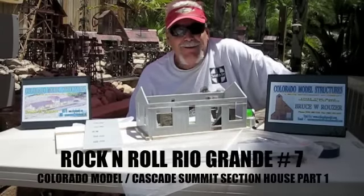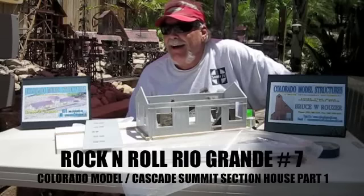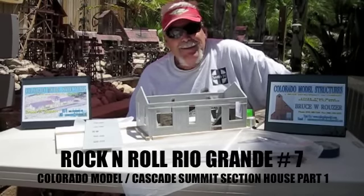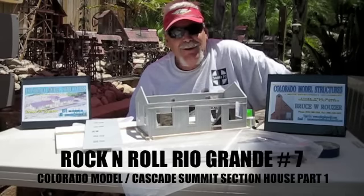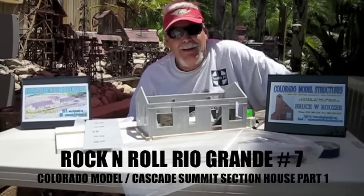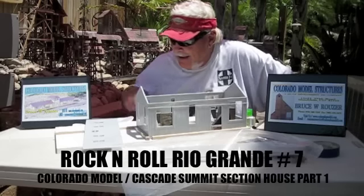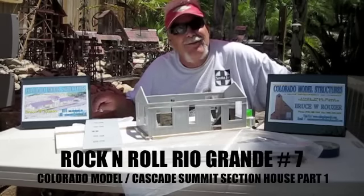Hey, what's going on Garden Railroaders? Maui Mike here, and this is Rock and Roll Rio Grande No. 7. So what we're going to be doing here today is I'm going to be showing you how to assemble one of Colorado Model Structures' buildings — it's the Cascade Summit Section House.